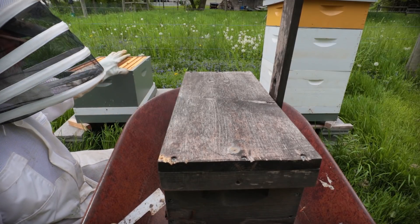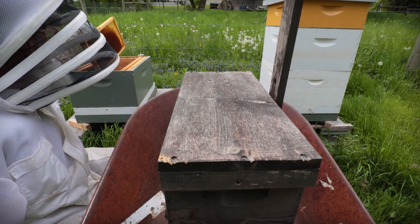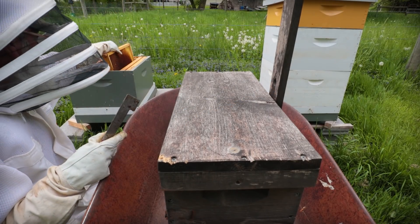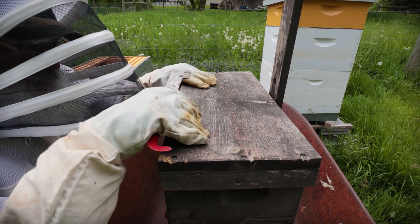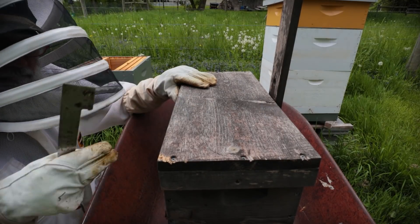I have a new box set up for them back here with five frames in it from previous colonies that we had, because inside of this swarm trap there are five frames. Five plus five is going to make ten total.